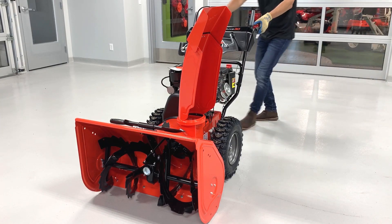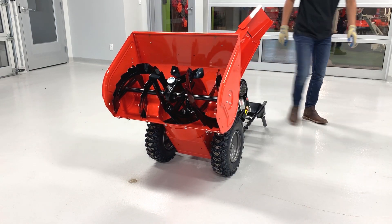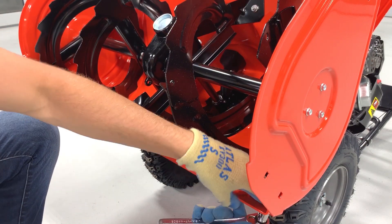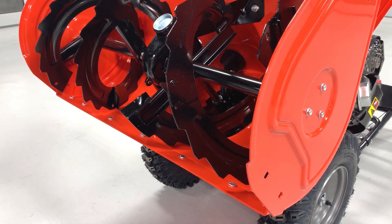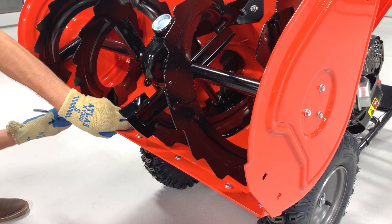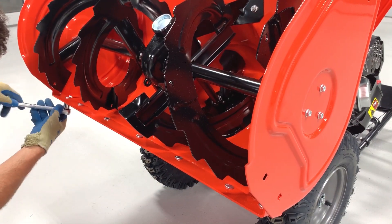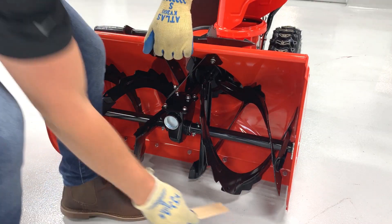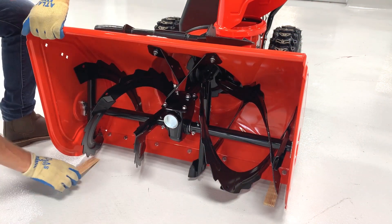To adjust the scraper blade, carefully tip the unit back onto its handlebars. Loosen the scraper blade hardware, pull the scraper blade forward, and tighten the hardware. Rotate the unit back into its operating position, place a 1⅛ inch thick spacer under each side of the housing, and install the skid shoes.